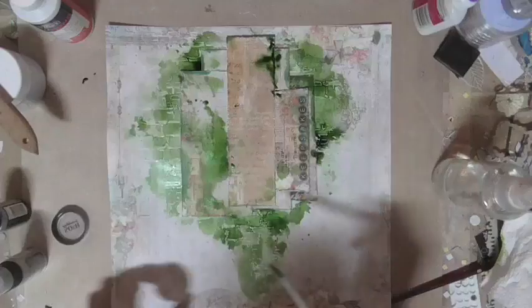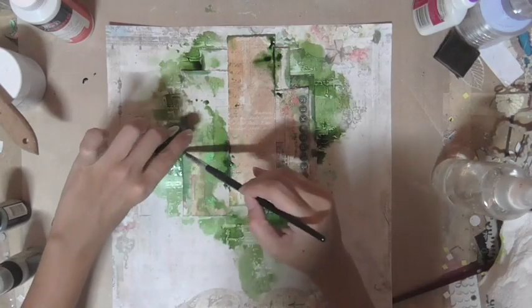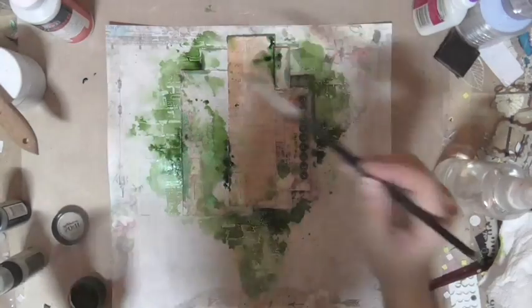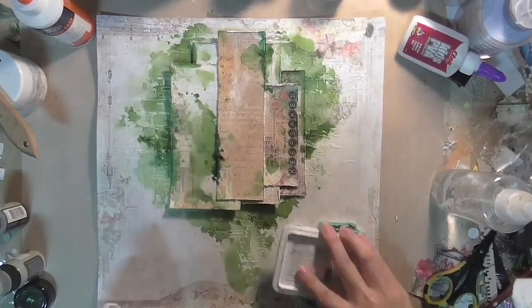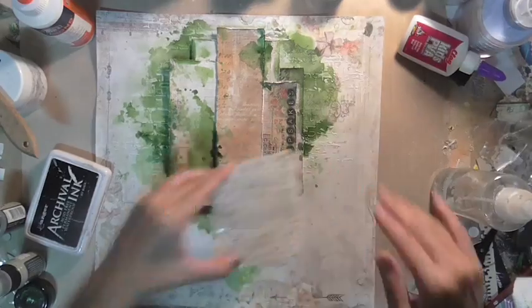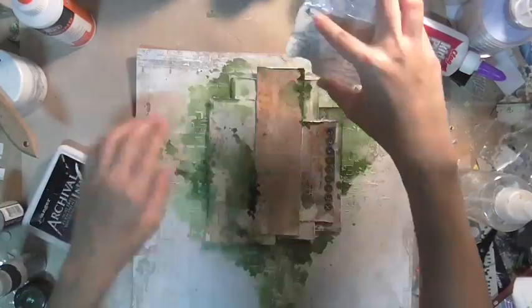This is the part where I didn't realize the camera was off, but what I did was add some watercolor in dark green, watered it down to get a very nice graduated effect, and I'm just doing some random stamping with a script stamp.